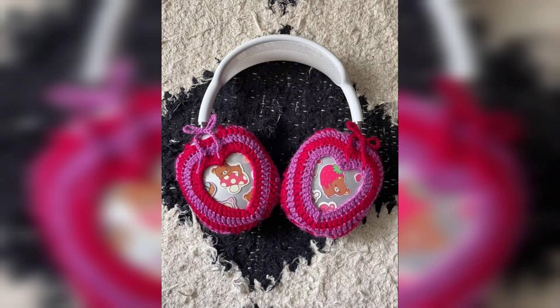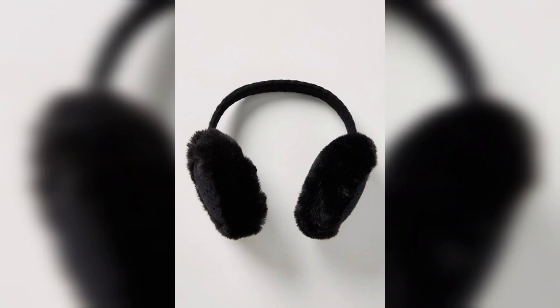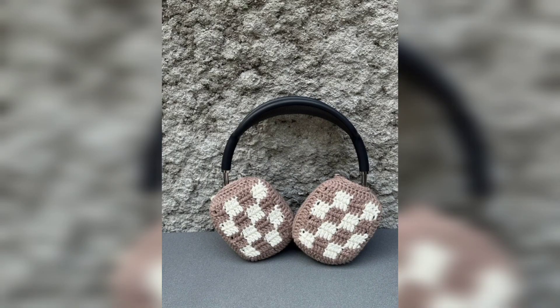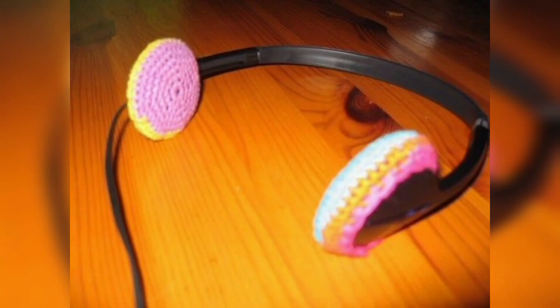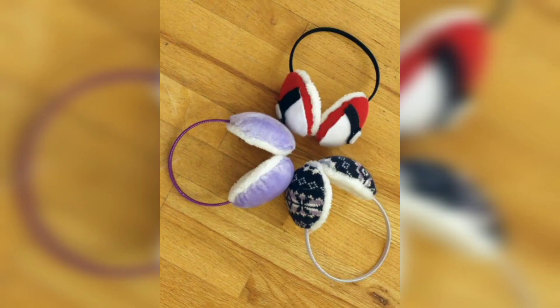It just needs a few little steps and they will give you a lot in return. They will protect your headphones from scratches, minimize the possibility of damage in case they fall, and make it easier to identify the product inside. Last but not least, it will give your headphones a very beautiful new look — in the color and design that you want.